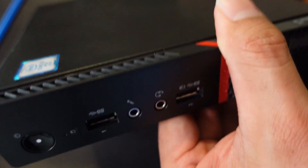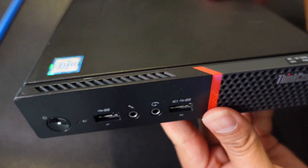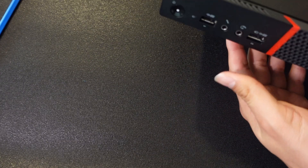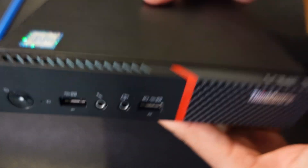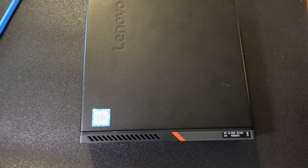I want to make a follow-up video on how to load a Windows 11 image into a new computer, so stay tuned for that. I hope you liked this video — please subscribe, have a nice day, and I'll see you next time.